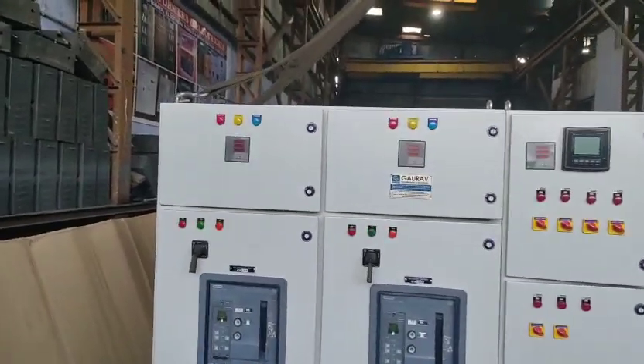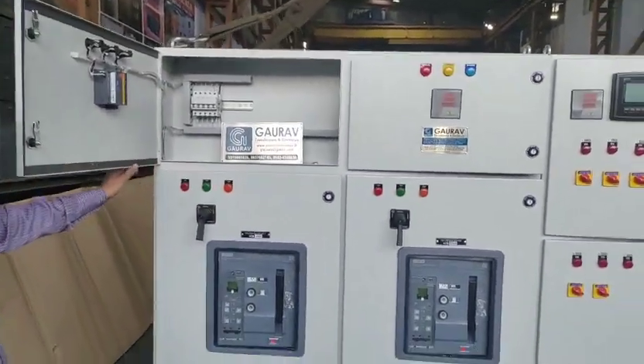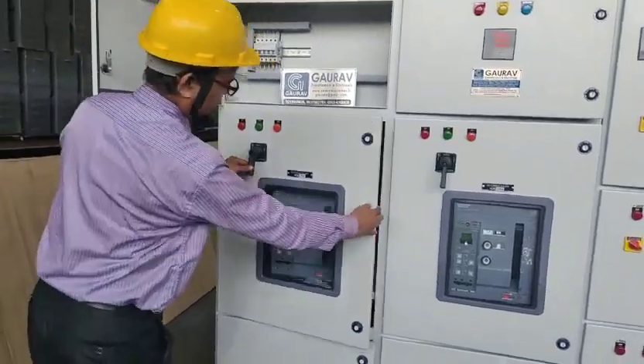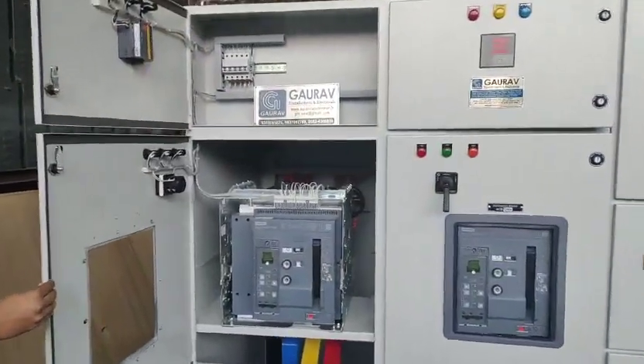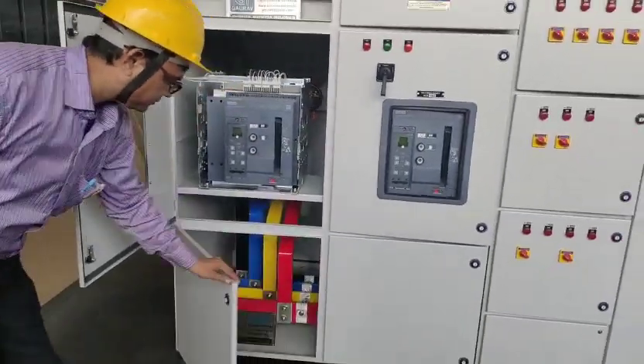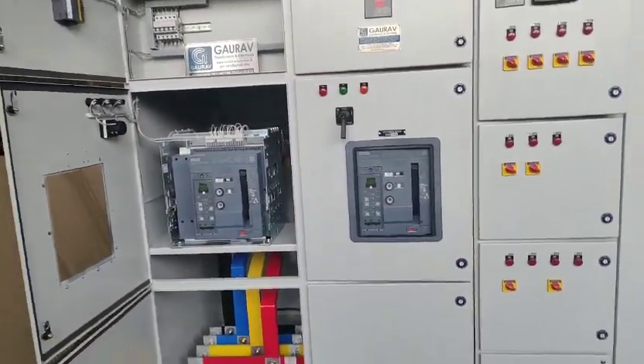The upper section has a VIF meter along with the RYB indicator and the control system. You can open the breaker as well. The breaker at the back is connected to the bus bar. The bus bars have been shorted at the bottom and a single outgoing has been provided.